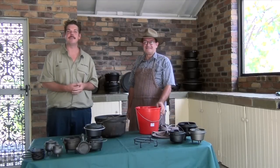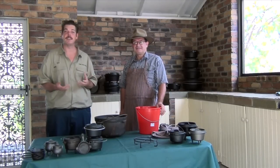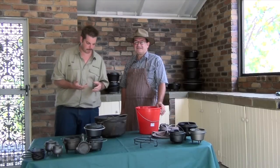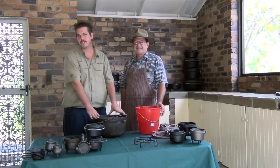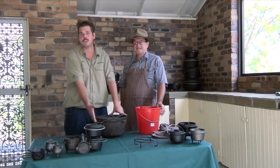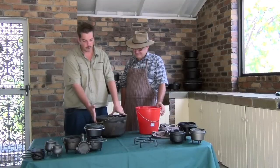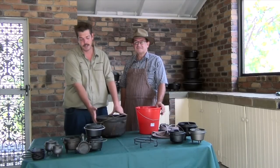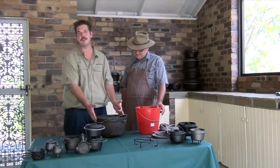Welcome back guys to another episode of Next Tips. Today we've got a special guest with us, Derek Bullock from Camp Oven Cooking Australia. We've got a rusty camp oven here — we've had a lot of comments asking about how to rejuvenate a rusty camp oven, or if you've bought one from a garage sale and it's rusty. So we're going to show you how to bring this up to brand new.